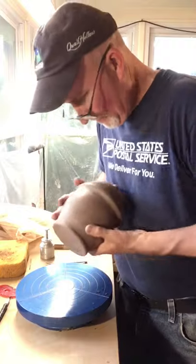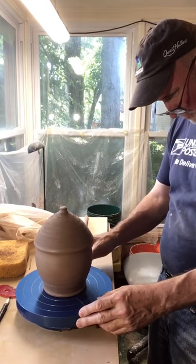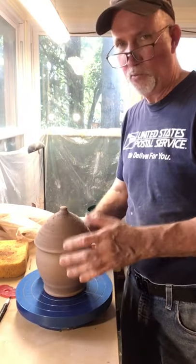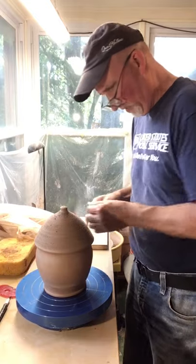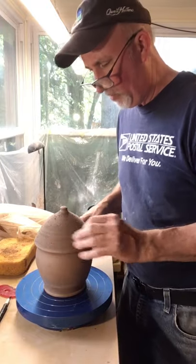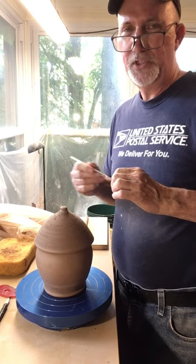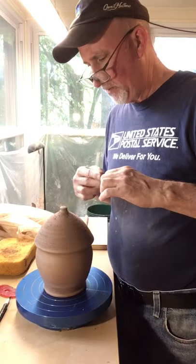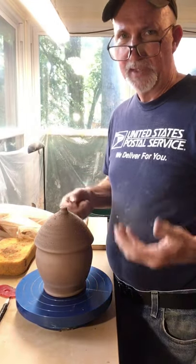I'm going to put it on my banding wheel. If you didn't see my YouTube video from yesterday, I threw these pots and they are one-piece pots — about three pounds of clay in a closed-in form. On top of this I am going to add a wire. What I use is a fishing leader wire — 90-pound test stainless steel — so it's going to hold this thing for a long time instead of a piece of string that might rot and fall.